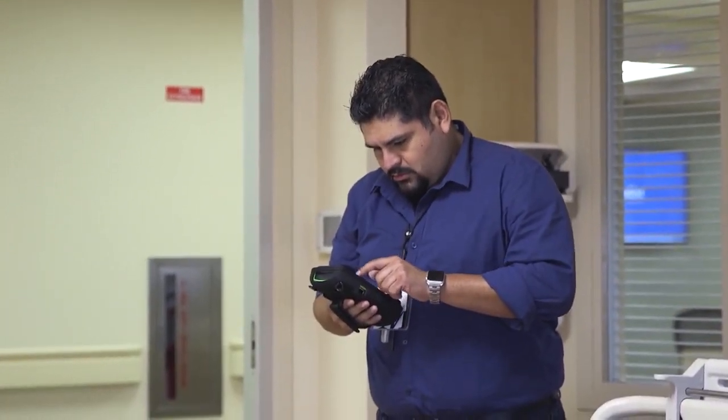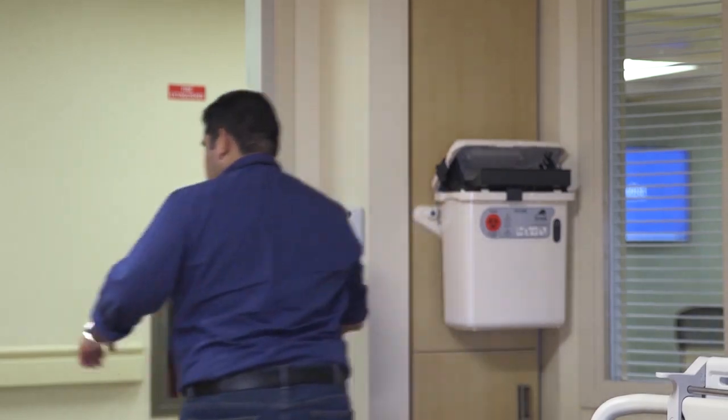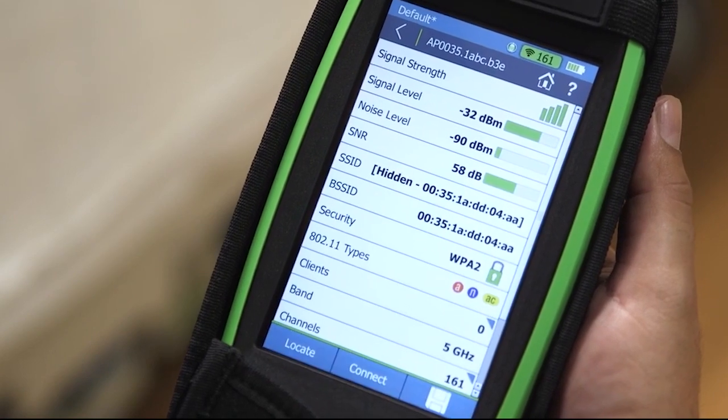We use the G2 as one of our first lines to validate: do we have signal? Do we have ample coverage? We can even analyze clients — what are specific clients looking like? Can they hear the network? There are very specific configurations that you can do on an AirCheck G2 that are instrumental to our success.